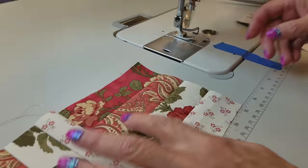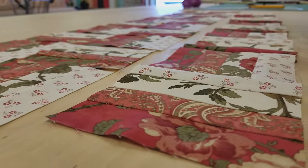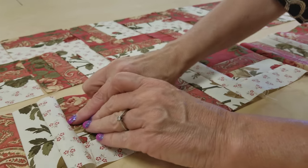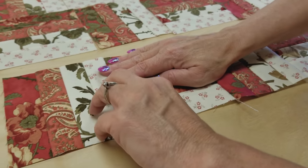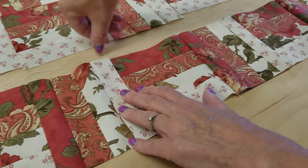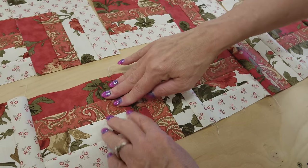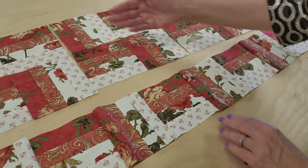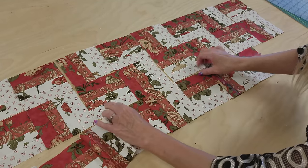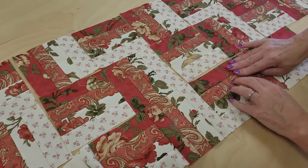We'll open it up and add each piece to complete the first row. Now I'm going to finger press all these seams away from the block that has the seams going this way — always pressing those seams toward the long block. That's the way they want to go anyway because there are a bunch of seam allowances there. We'll do that for this whole row and the next row. When we go to put our rows together, the intersections will all be going different directions and they will nest really easily so we can get those rows stitched together.